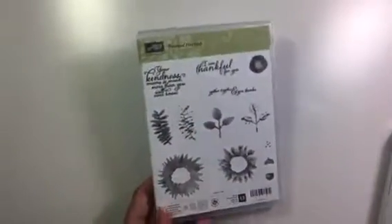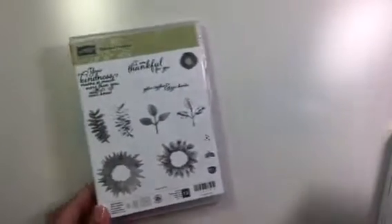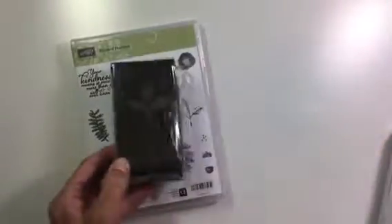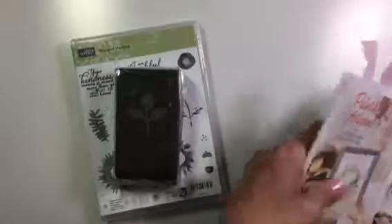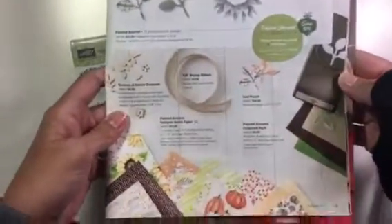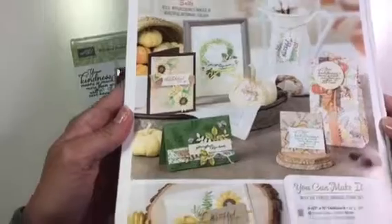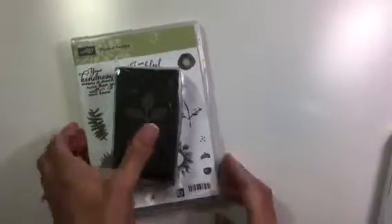I also got some stuff out of the occasions catalog. This is the Painted Harvest set — it is so cute. I've seen some really cute things done with this and I can't wait to use it. This is the leaf punch that goes with it. In the catalog it also has some DSP, and here are some of the cute things you can make with that. It is on pages 48 and 49 of the occasions catalog.